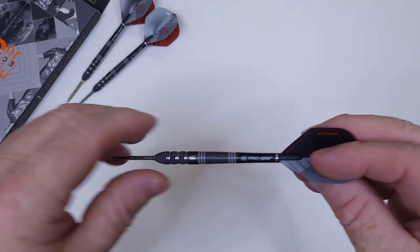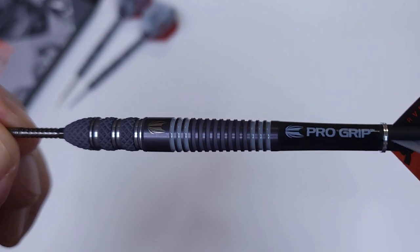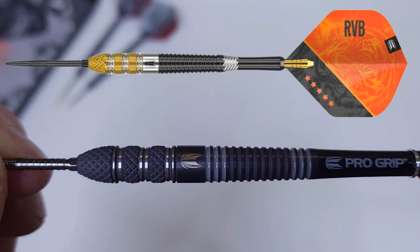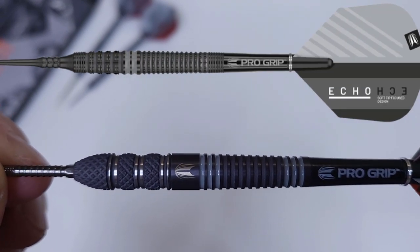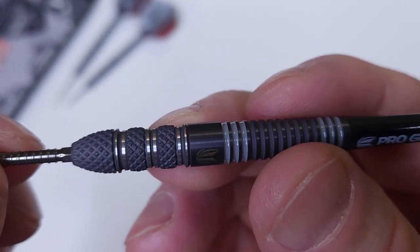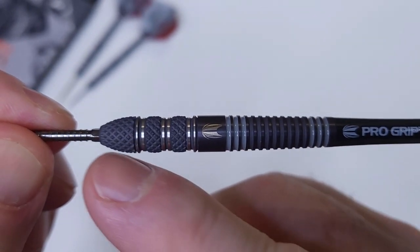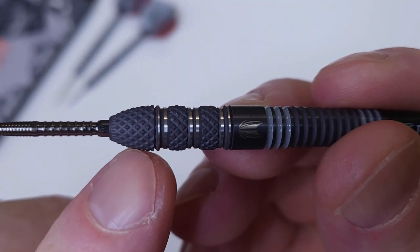Let me show you the grip and tell you how grippy it is. But first I have to tell you where they came up with the idea for these darts. If you look up above we've got the RVB Gen 4s — they took those darts and combined them with a coating of the Target Echo series, and this is what you end up with. I got to admit, I think these look way better than the Gen 4s. Those Gen 4s are kind of hideous in my opinion, but this looks nice — dark gray coating up front.